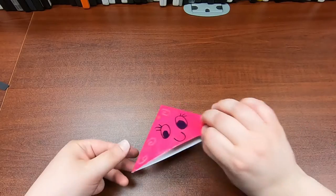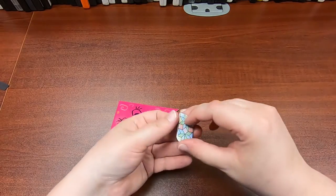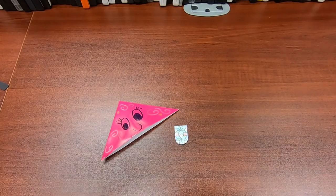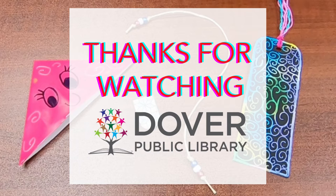Thank you for joining me today as we made a corner bookmark. Thanks for joining me for our last Teen Tuesday of the summer. We will be back with more Teen Tuesdays this fall — I honestly don't know how those are gonna go yet, but stay tuned. We will have something every week for teens, one way or another. Thank you for joining me and I'll see you next time. Bye!